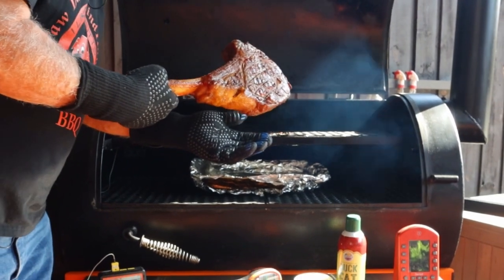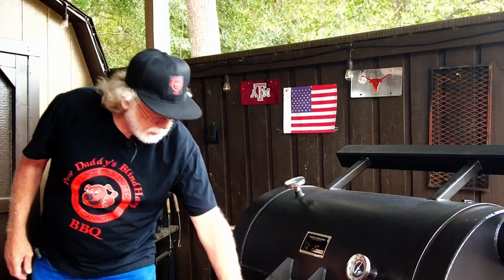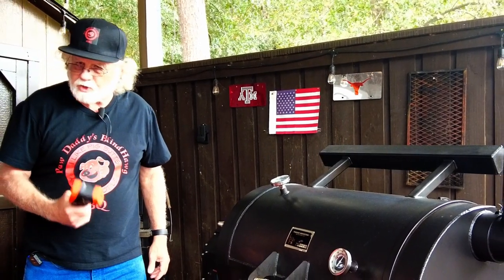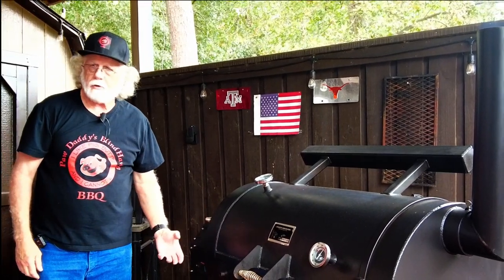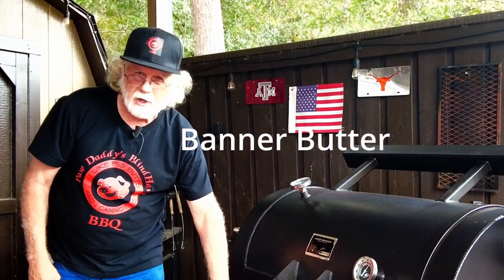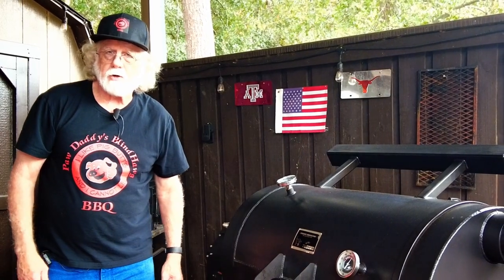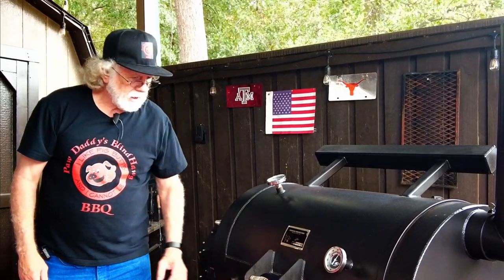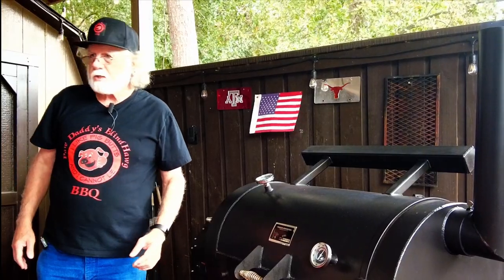It looks great. My pit temperature is showing 415 degrees. I checked the griddle temperature with the heat gun and it's way over 600 degrees — that's what I'm interested in because we've got some direct heat underneath that griddle. I'm going to use some butter that I've melted, called Banner Butter, out of Atlanta, Georgia. One of the main ingredients is Meat Church Honey Hog Barbecue Rub — this is good stuff. I've also got some crushed garlic that I'm going to use. Let's get right to it and get this steak seared.